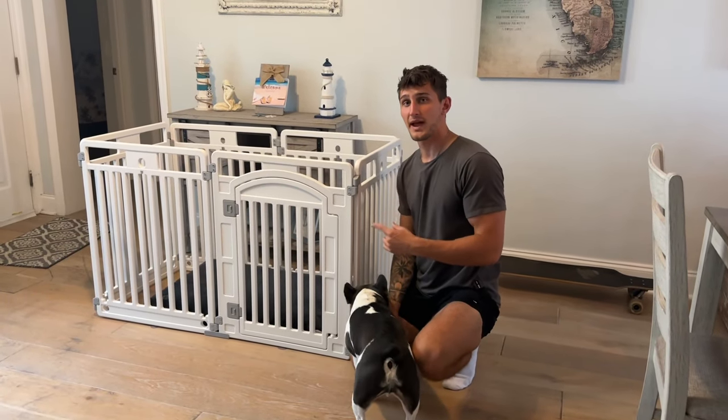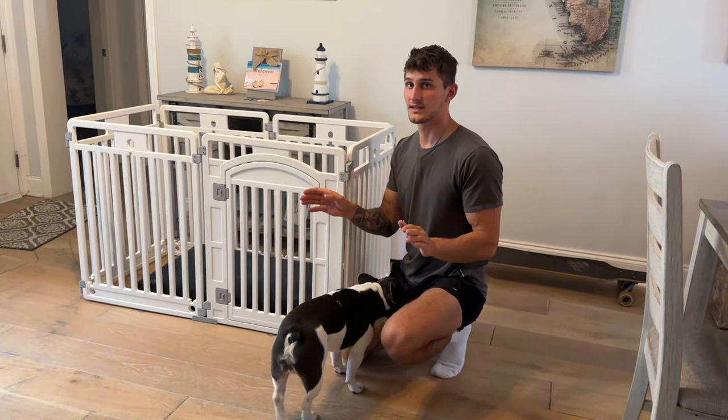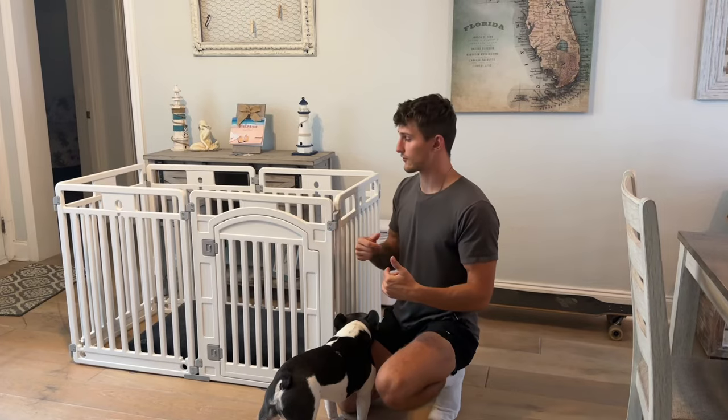Hey guys, here we have the six panel dog playpen. I love the size of this. It's very easy to assemble, set up, and then disassemble and take it wherever you want.